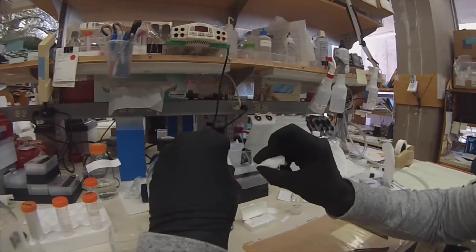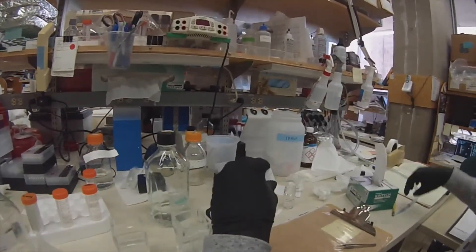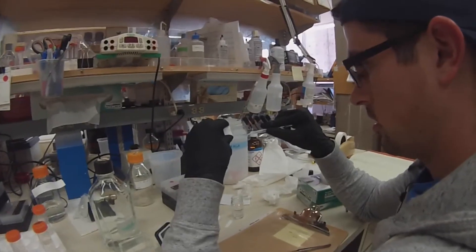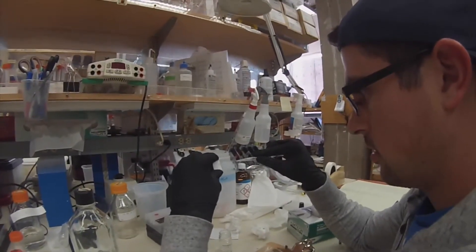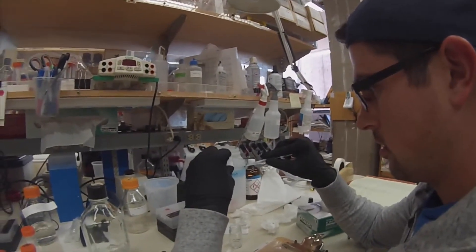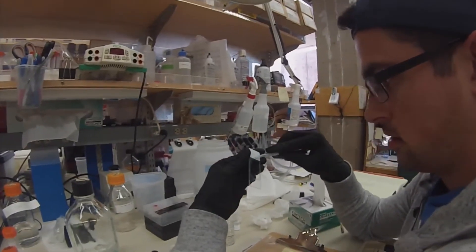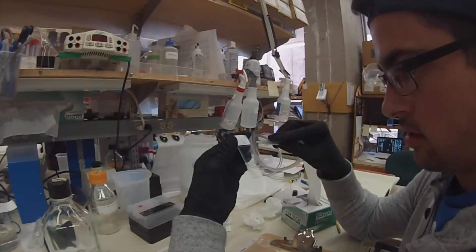From there, what you're going to do is take a small vacuum and suction all the water off the front. Be careful not to go too close to the sections because you can kind of deform the tissue.